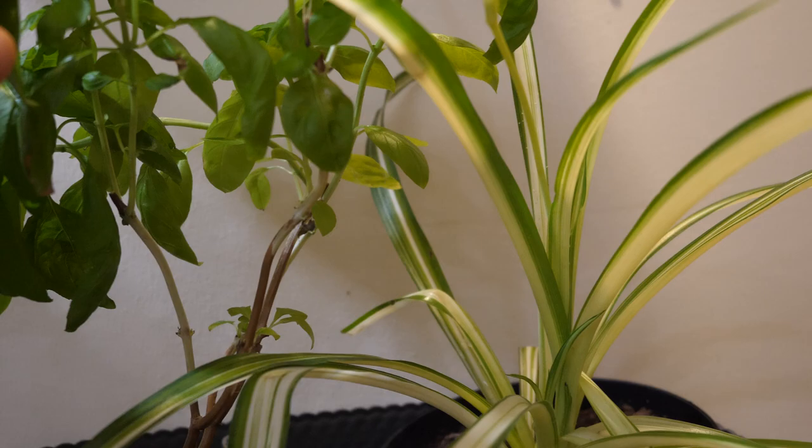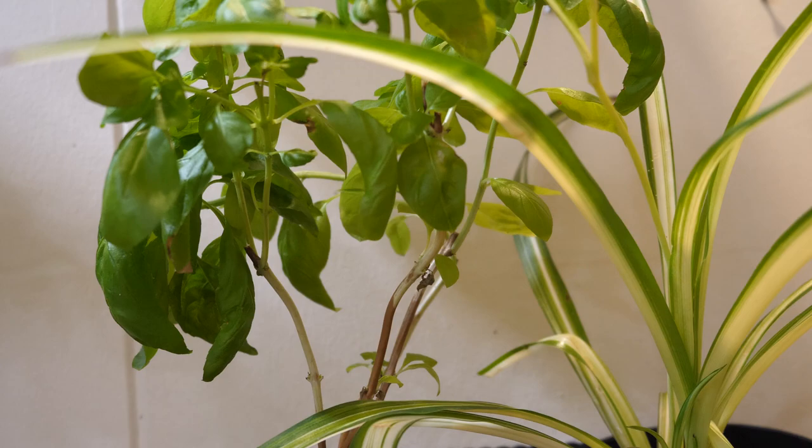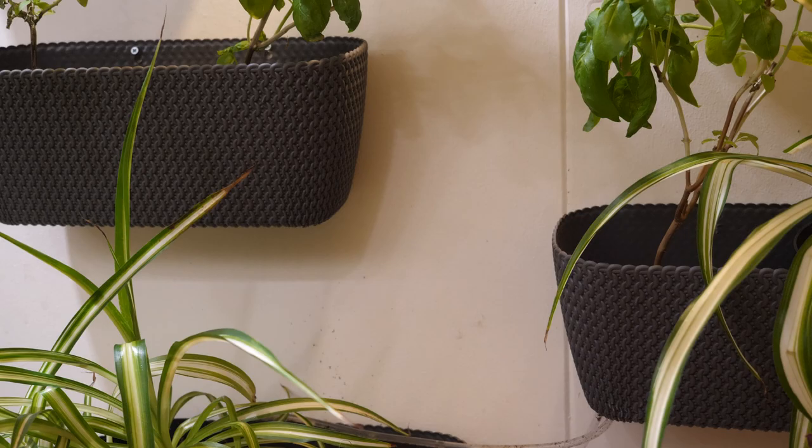I eat about four leaves every day. I just cut them off and put them in my smoothie. Very good vitamins.